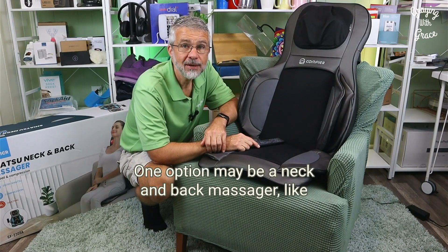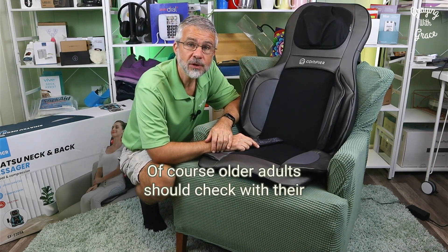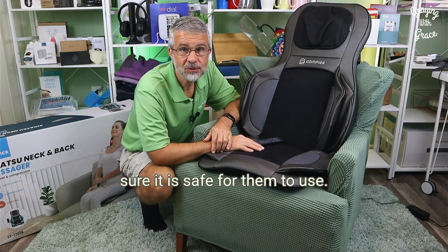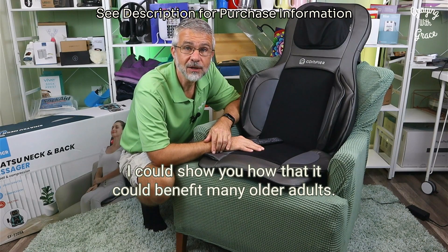One option may be a neck and back massager like this one from Comfier. Older adults should check with their doctor before using any massaging device to make sure it is safe for them to use. Comfier did send me this product at no charge so that I could show you how it could benefit many older adults.